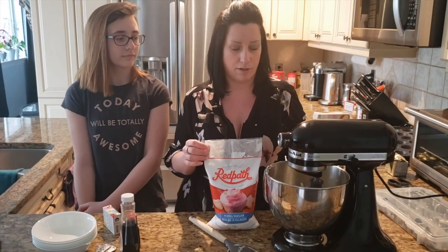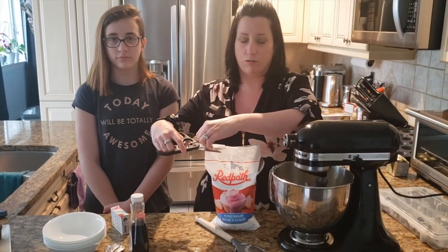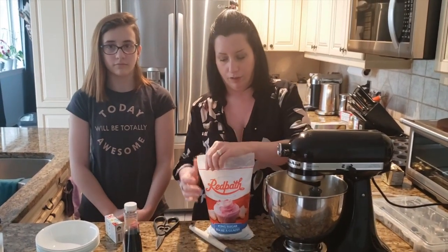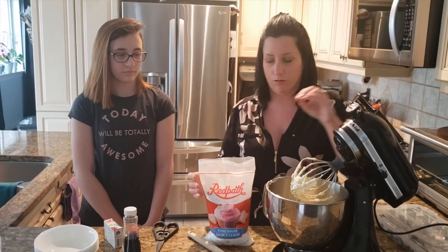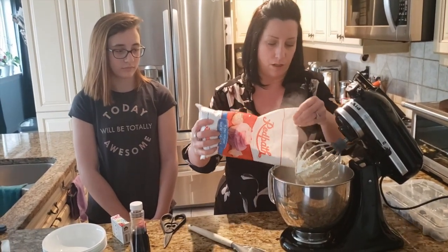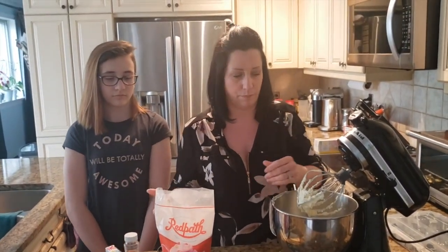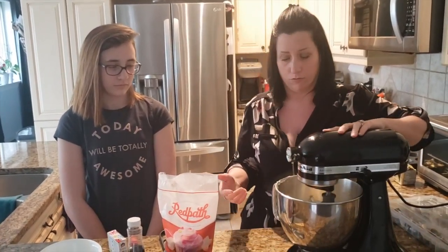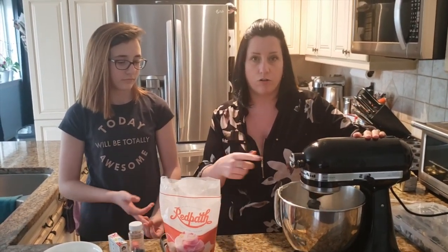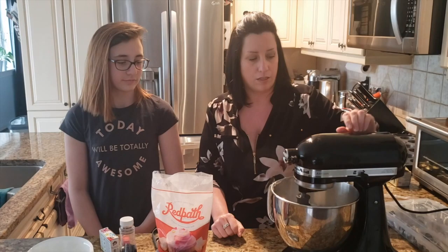Now we're going to add the icing sugar — all our butter is whipped and it's starting to get a little bit lighter, almost white. Don't want to beat it too much, just beat it enough to get it light and fluffy. Add the icing sugar a little bit at a time, otherwise you will have a big mess. This is a one kilo bag — I don't need the whole bag; you can use the smaller one. Put it on stir — don't put it on full blast. Just stir it so it mixes together and doesn't make a big cloud or mess, because otherwise you'll have sugar everywhere.